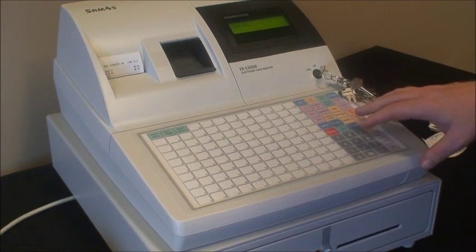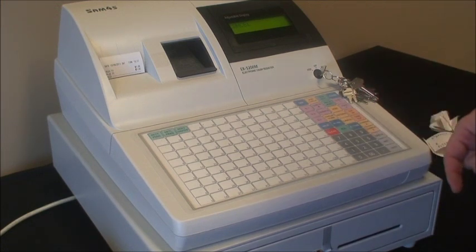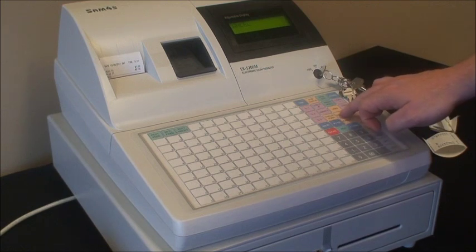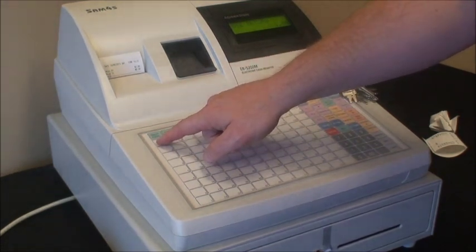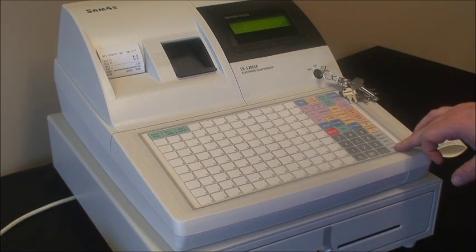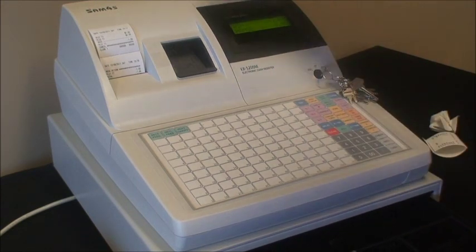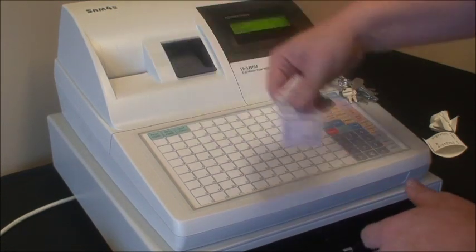Another invaluable button on the cash register you will use often is called the return or refund button. This is used to negate a sale or give a refund to a customer outside of an ordinary transaction. So if a customer returns the next day requiring a refund, what you would do is press the return button first, enter in the price, and put it against the PLU that was purchased. You will notice on the display it says minus one dollar. If the customer paid by cash, at this stage you press cash, and displayed on the display is that you need to give one dollar to your customer — it shows as a minus. You take the merchandise return ticket, perhaps get your staff to sign it, get a manager to sign it, and put it in your drawer.